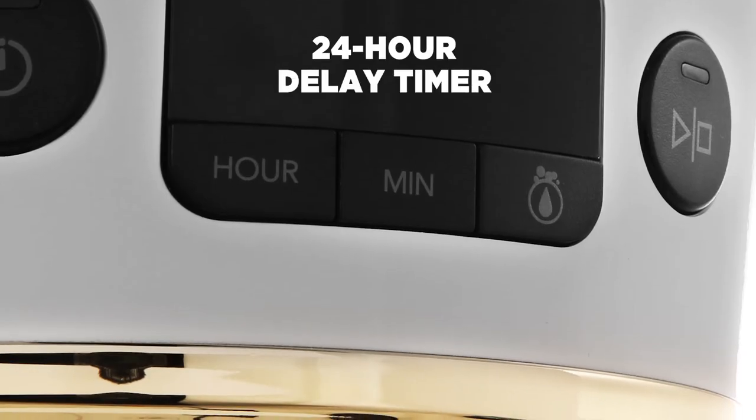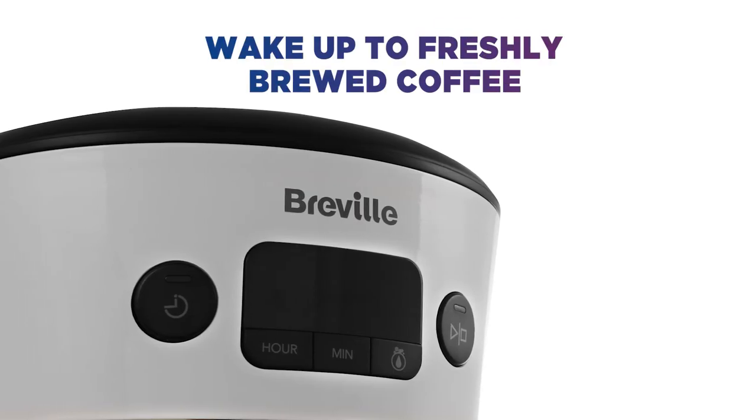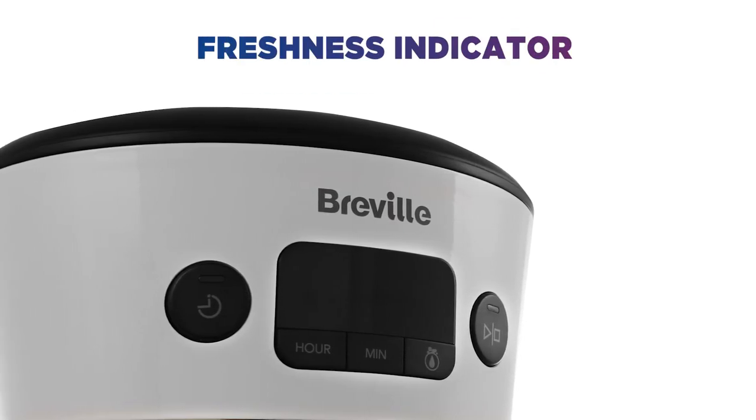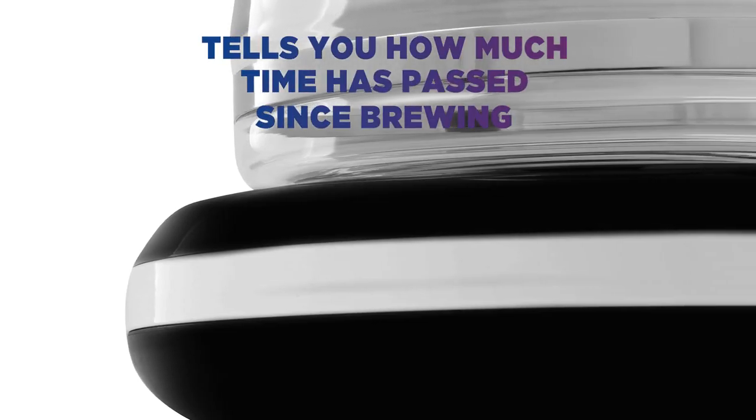With a delay timer of up to 24 hours, you can set it to the start time that suits you and wake up to freshly brewed coffee. There's even a freshness indicator which uses LEDs in the base to tell you how much time has passed since your coffee was brewed, for up to 30 minutes.